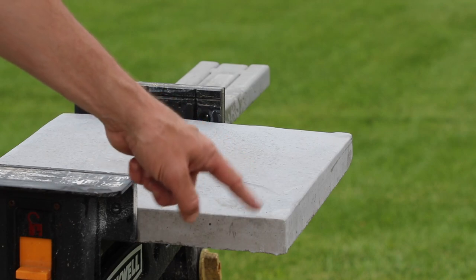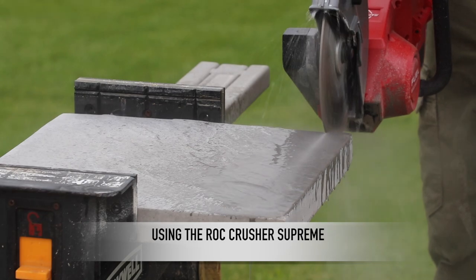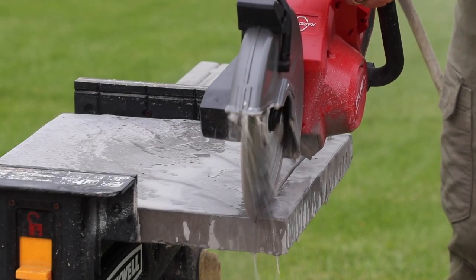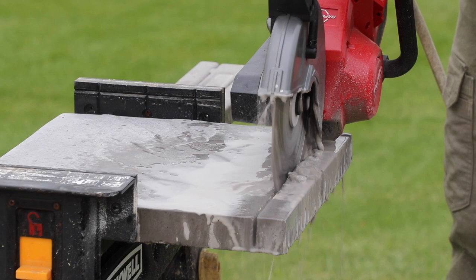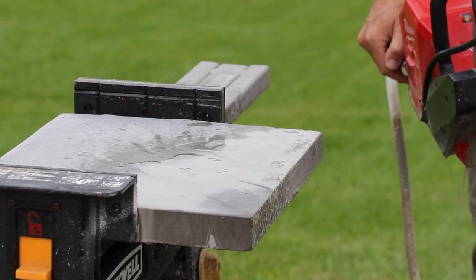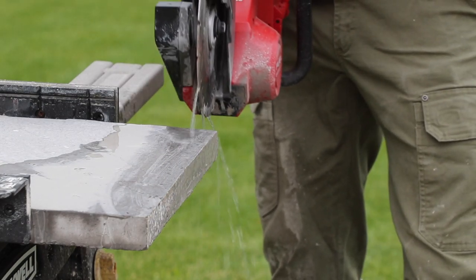Let's cut something else. This is 16 by 16 by inch-and-a-half squares — they're made for a path or walkway. I'm going to do a cut in this and see how it works. Turn the water on, here we go. That seemed to go through it pretty well. Now we have the Milwaukee Diamond Blade in, let's test this out. Turn the water on, here we go.